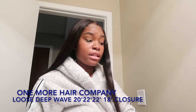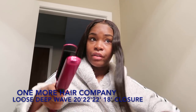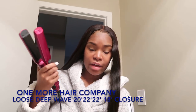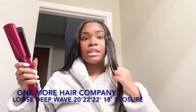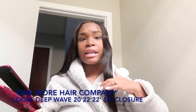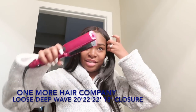As y'all can see, this hair straightens really well. I love it. I have the flat iron on the highest mode, which is 455°F. I'm going to show you guys how well it takes the heat. The hair does not begin to lose its texture — it keeps the same texture, and the ends do not get burnt. The ends are soft as can be.